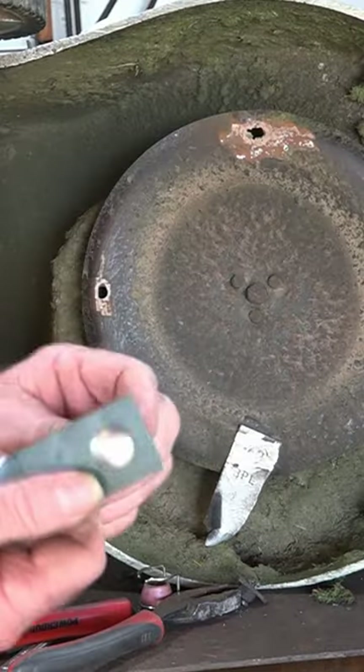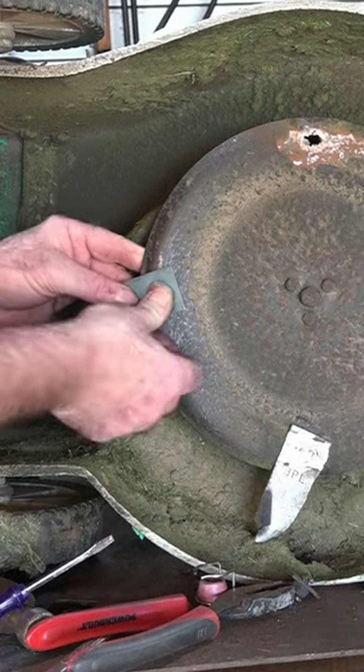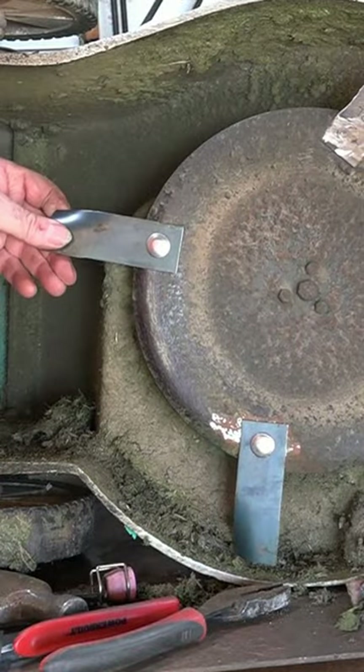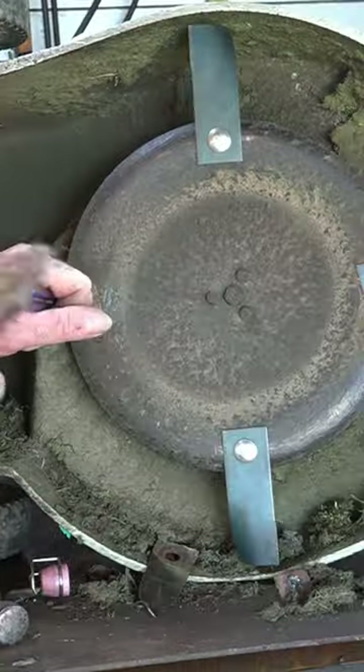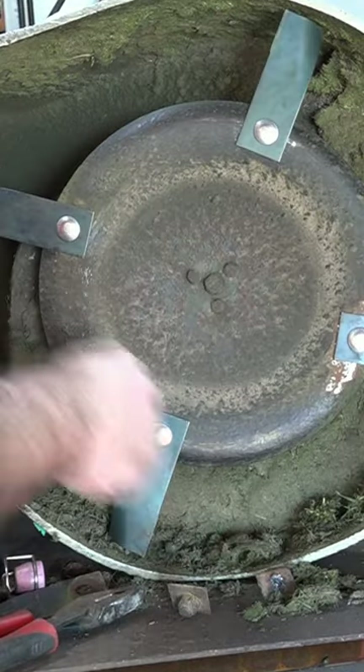The blade fits in there exactly like so, and then we just put that into the plate. Straighten them out. Perfect. We've got four blades all going in the same direction.